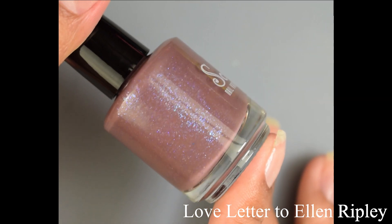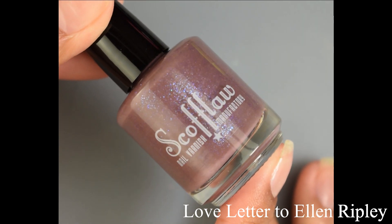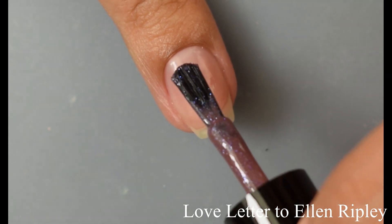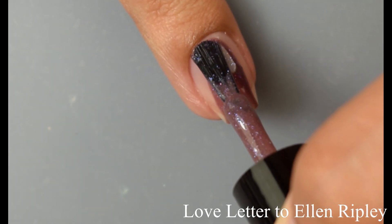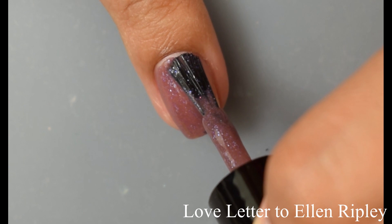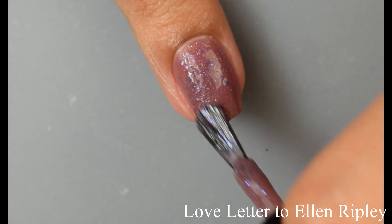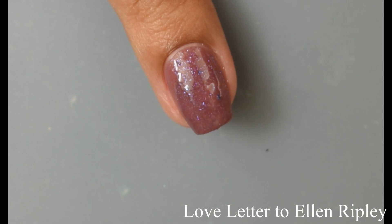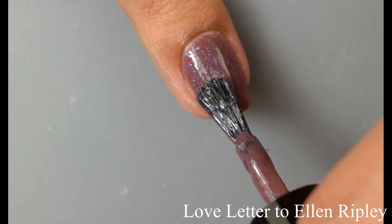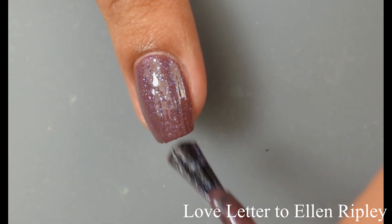Next we've got Love Letter to Ellen Ripley — a brown jelly base swimming with purple-to-blue iridescent shifting glitters and shimmers. This is one of those atypical colors for spring — a little vampy, but I think it plays very well into the collection and rounds it out. This has just the slightest bit lighter formula than the others. I'm going to suggest between two and three coats — personally I took it to three thin coats, and between the second and third coat it gives that extra plumping factor and really smooths everything out for full evenness across your nails.